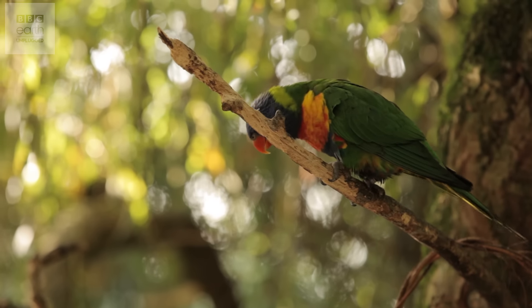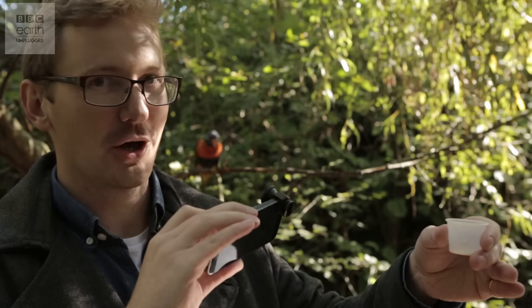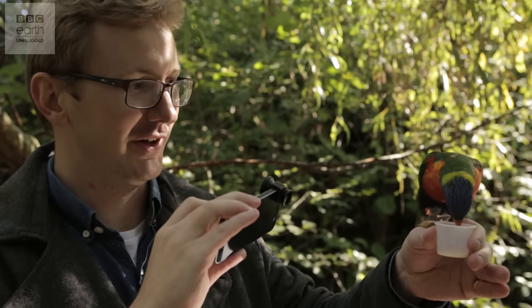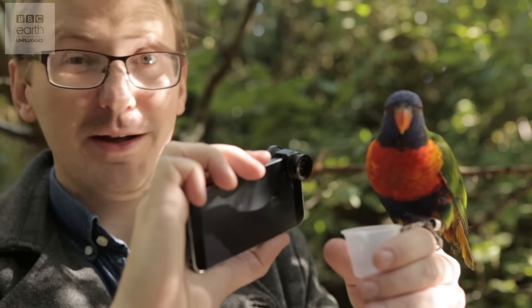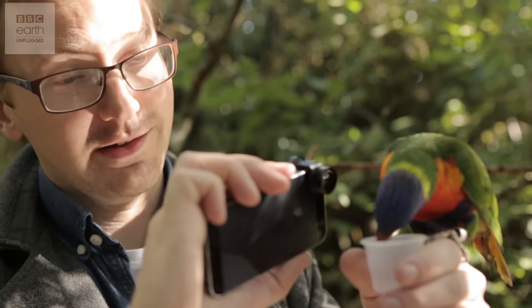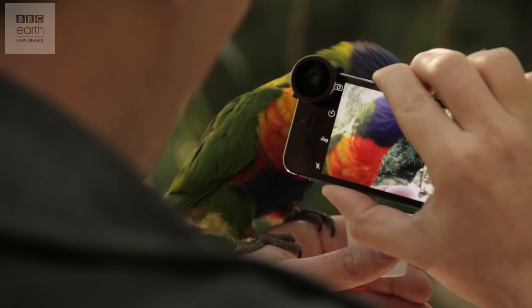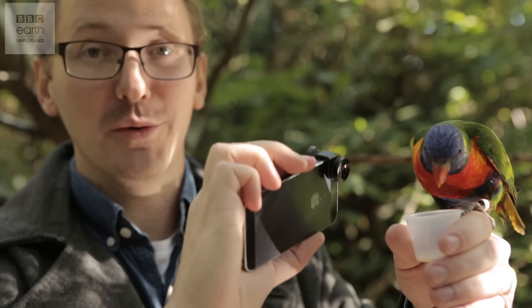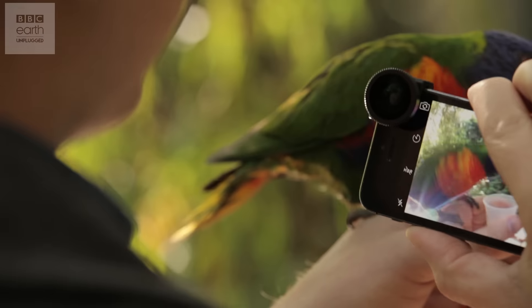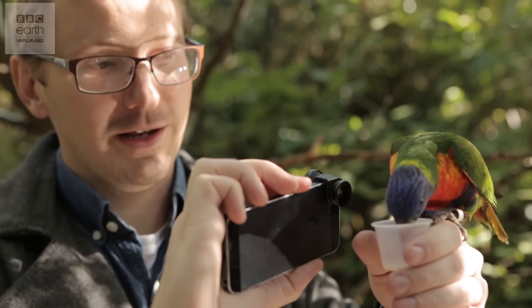We've got close already, but now I want to get extremely close. For that I'm going to use a macro clip-on lens on my phone and some food to bring them in. All we need to do is wait for the birds. This clip-on lens just costs about seven pounds — you've got a wide angle or fisheye and the macro lens for that ultimate close-up. The rainbow lorikeets are obviously very bold birds, and we could use some of those techniques from before and just leave a camera here very close to the birds. Using this macro lens it's perfectly in focus.